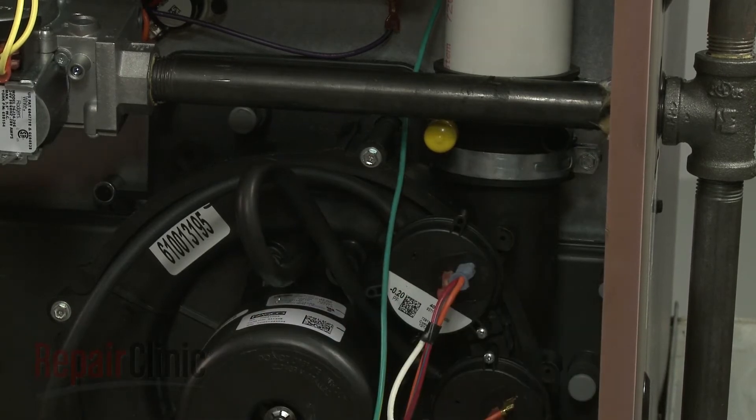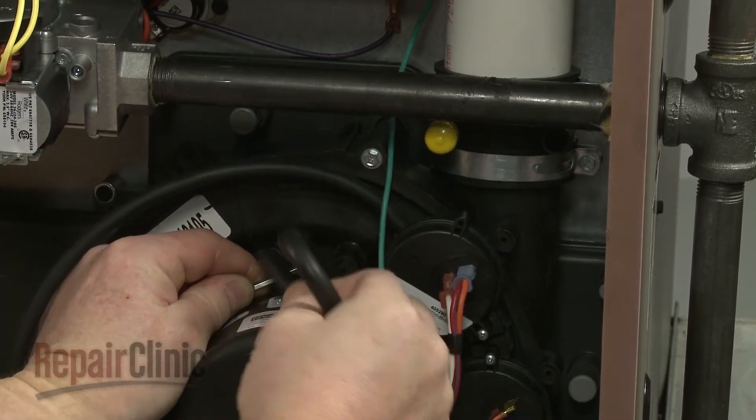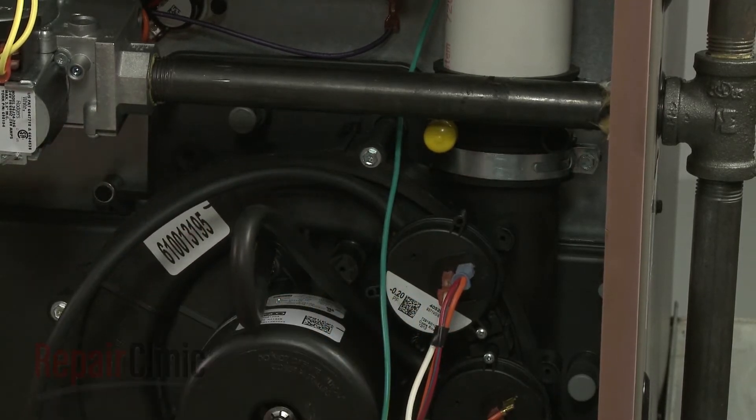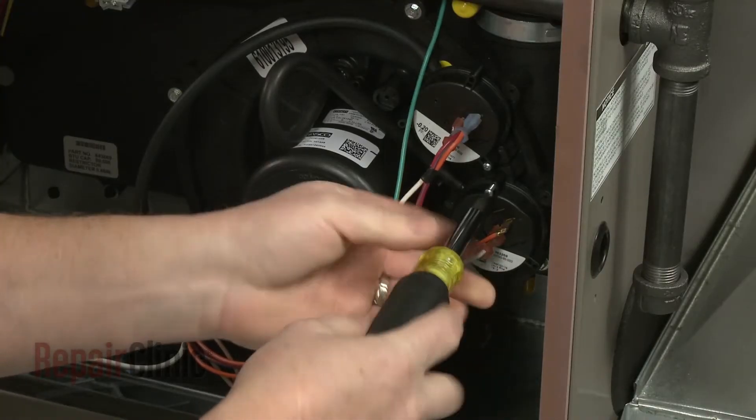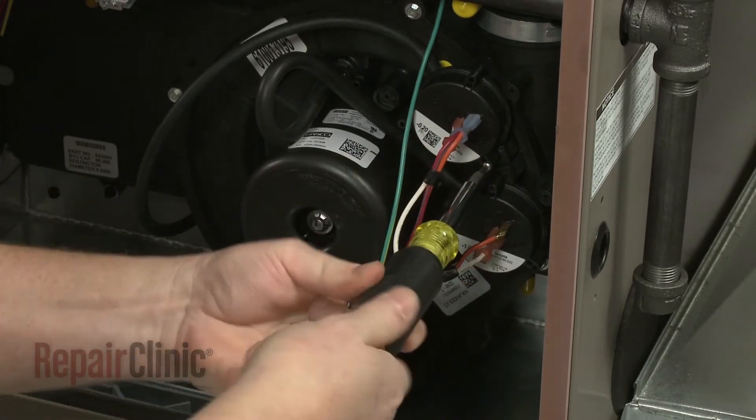To replace the draft inducer fan motor, first detach the drain hose and the lower pressure switch hose from the motor housing. Use a small Phillips head screwdriver to remove the mounting screws to release the two pressure switches.